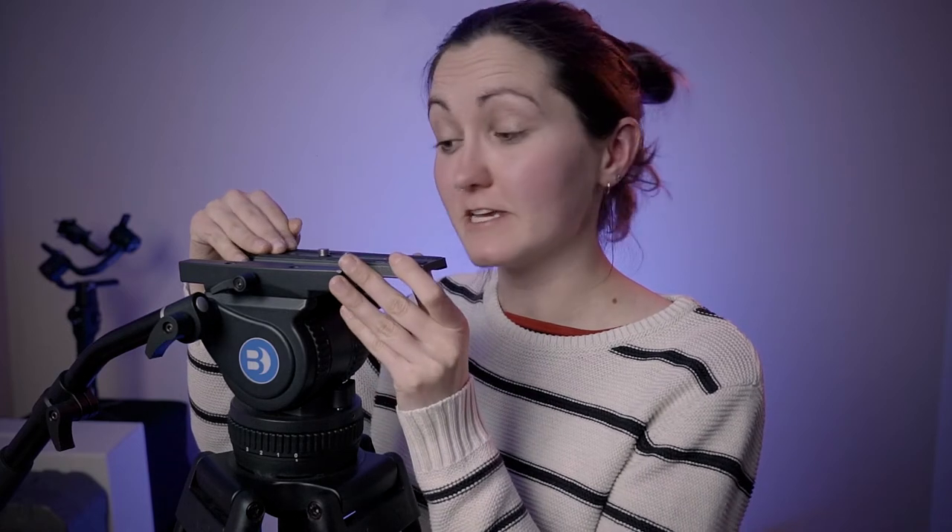The base plate is actually a Manfrotto standard, so you can interchange it with other accessories. I find that it matches some of my accessories for my handheld rig, so I can just slide off my handheld rig and straight onto the tripod — very handy. It has a locking function so you don't have to worry about your camera sliding off; it's locked there.